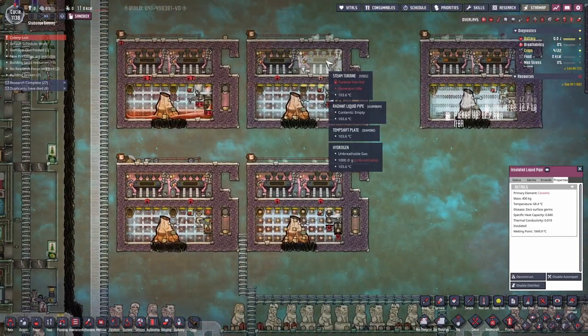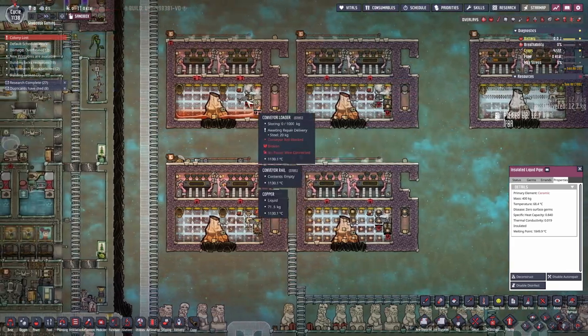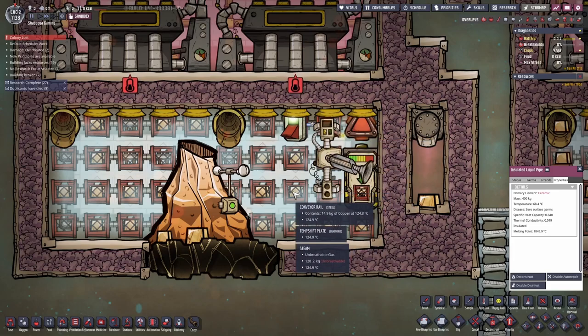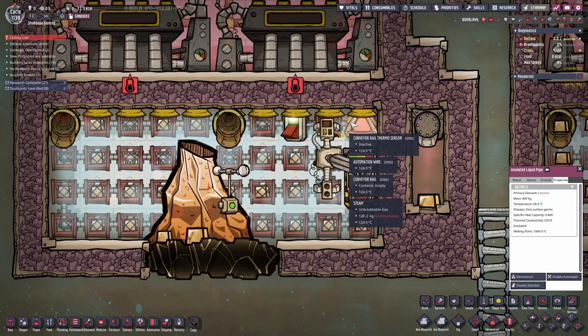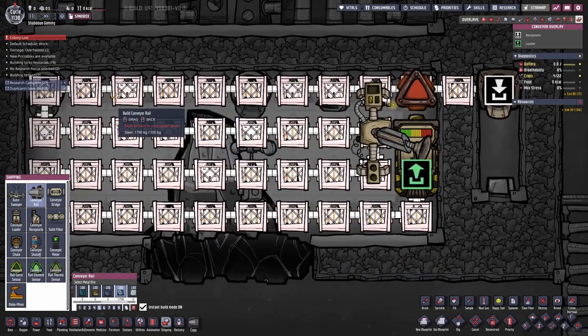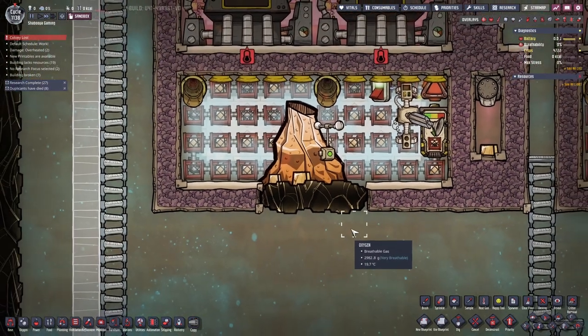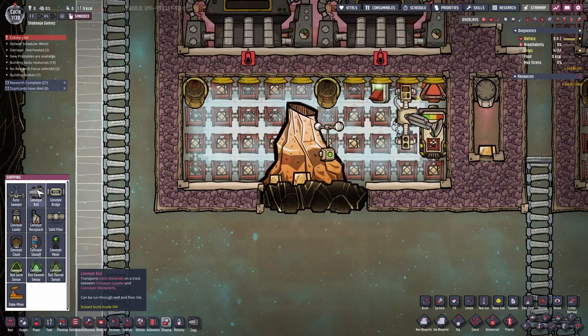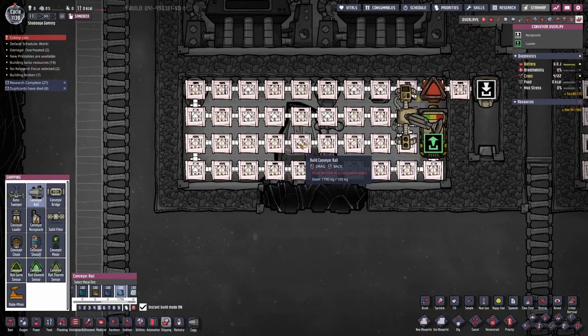That's the first issue — the turbine is too hot. The second issue: if you look here at the conveyor rail, it says content empty. Some say copper, copper, copper, but some are empty. What I found out is that sometimes when the volcano erupts, because the railing goes through the volcano, it melts the content and leaves an empty basket.